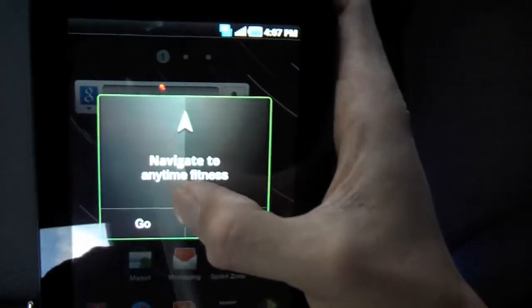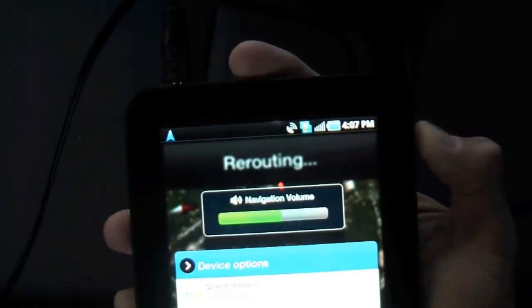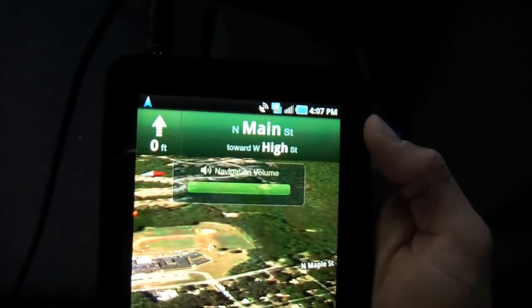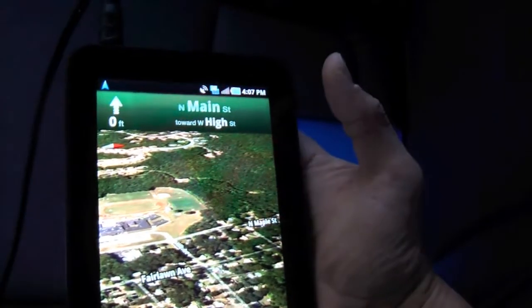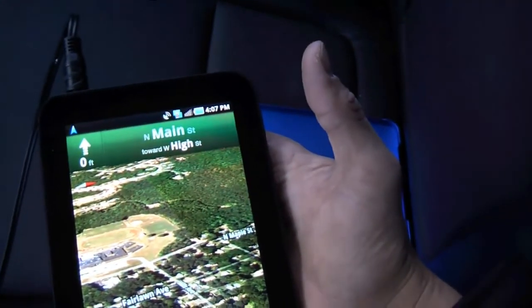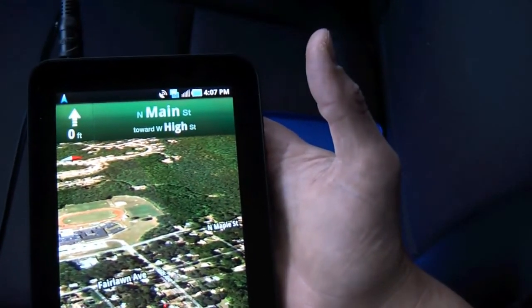There we go. I'll hit Go. I'm going to use the aux jack here for the Honda Element, turn it on. I'm still controlling it with the power button, and as we drive we'll see what happens. This could get a little dangerous, but I'm not looking at the screen — I'll be able to hear the audible alerts very well. Let's give it a try and see how it works.